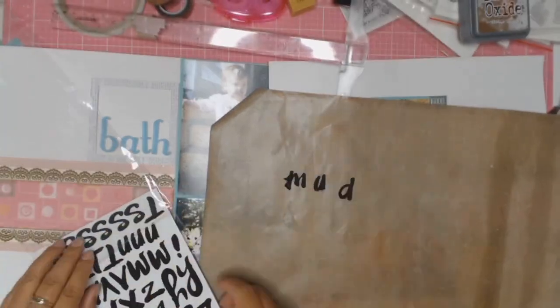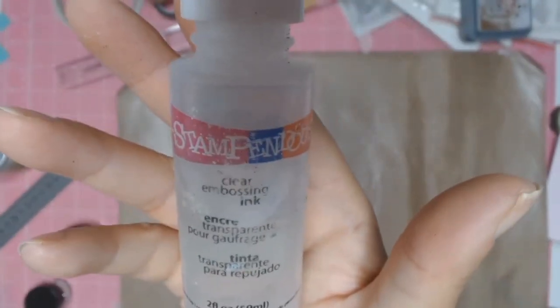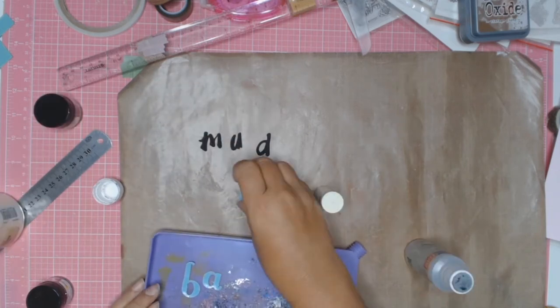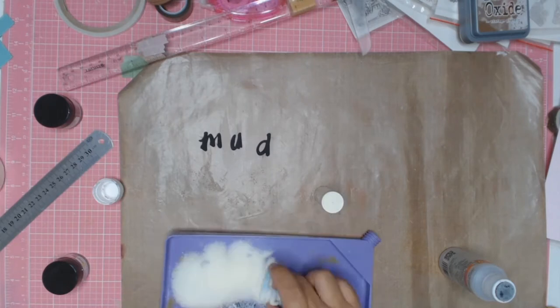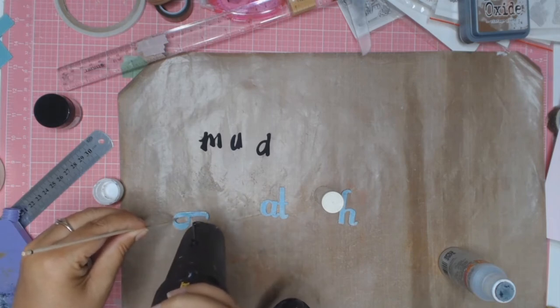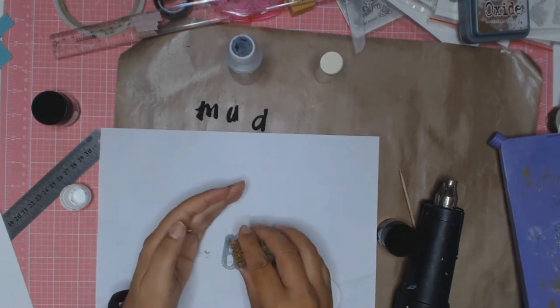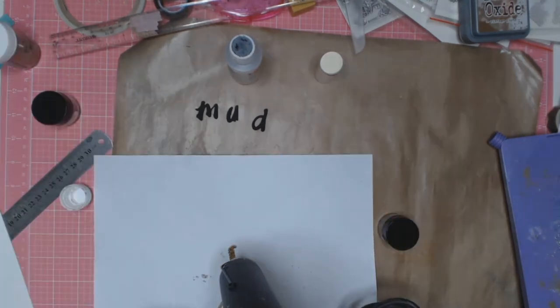For the word 'bath', I just used some old vinyl stickers that I had in my stash. I'm going to be using this Stampendious Clear Embossing to ink my word 'bath', and then I will be adding some chunky clear deep impressions embossing enamel to the letters. I will be melting the enamel with my heat gun. I then add some more clear embossing ink to the letters and sprinkle it with some Stampendious Chunky Gold embossing enamel, and melt this with the heat gun as well.